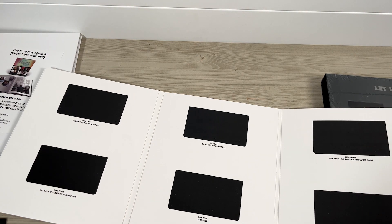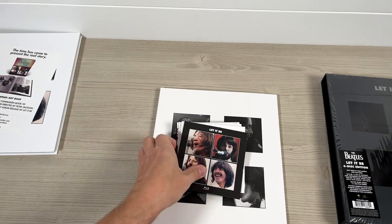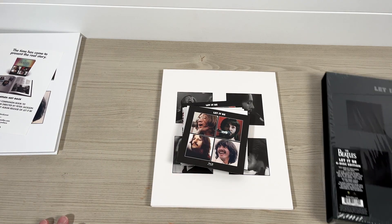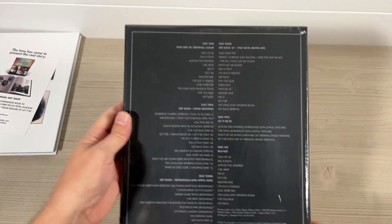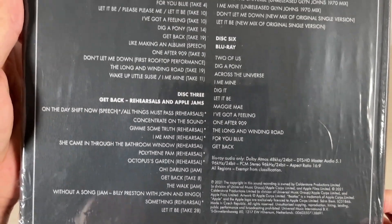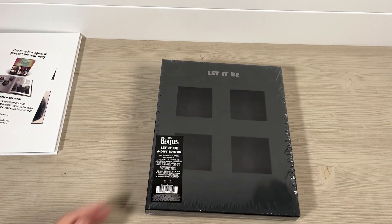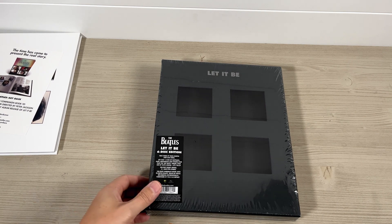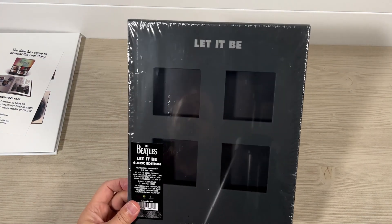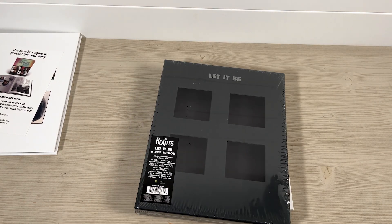I will be reviewing these sets in a video on the channel, maybe next week or the week after — it depends how long it takes to get through all these and digest it properly. I really want to go through everything and compare everything to make sure I give it a fair hearing. But anyway, that's the unboxing of the vinyl and the CDs out of the way. If you got yours today, I hope you enjoy yours. If not, maybe you'll hang on for my review shortly. Thanks for watching. Bye for now.